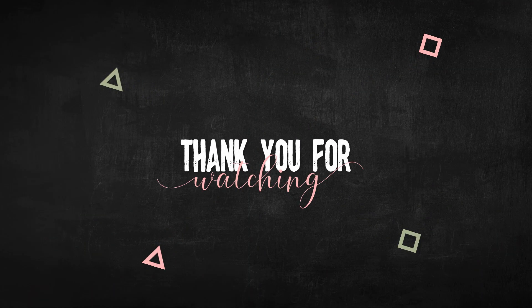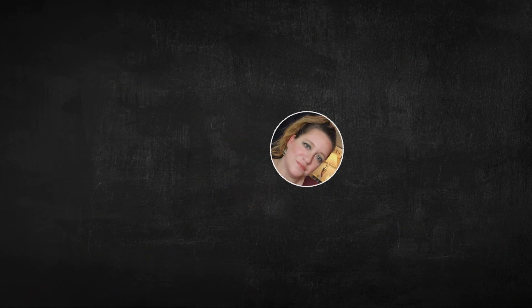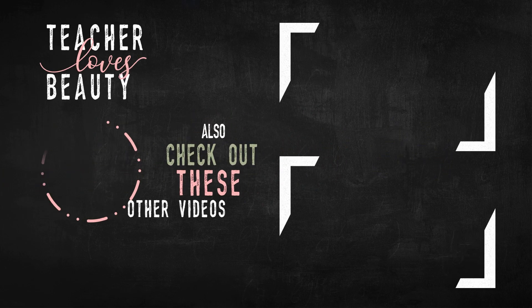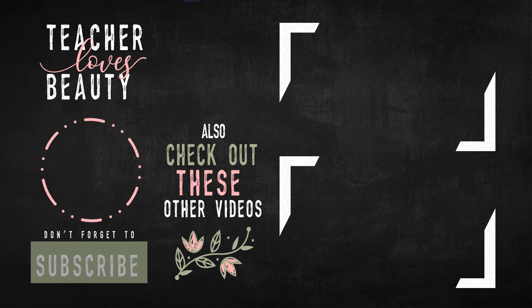I am really excited about this, and thank you so much for giving me all of your ideas and your thoughts — I really appreciate it. Thank you so much for giving me part of your time, and I will talk to you soon. Bye!